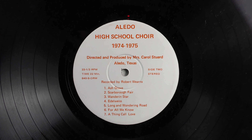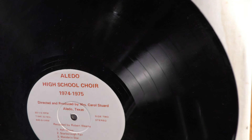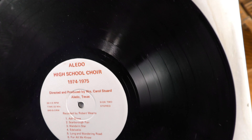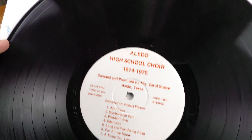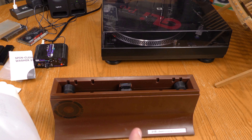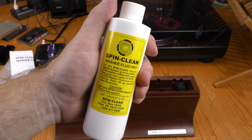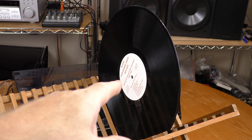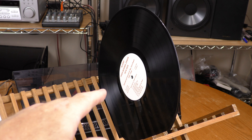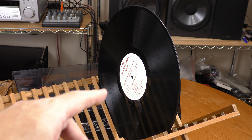Here is the record I'll be encoding — this is the Aledo High School Choir, 1974-1975. This thing is covered in dust and has fingerprints on it as well. So I want to clean this off, and I'm going to be using my Anniversary Edition Spin Clean. I'm using distilled water and the cleaning solution on the pad. I've wiped this off with a lint-free cloth and now I'm going to let it finish drying on this rack.